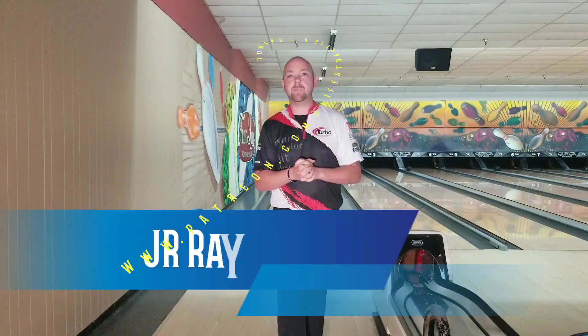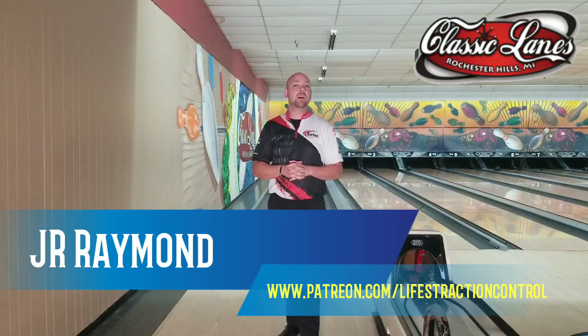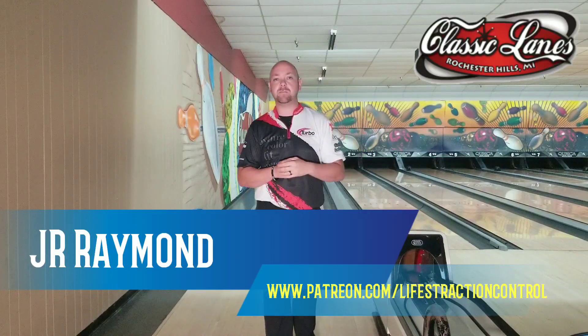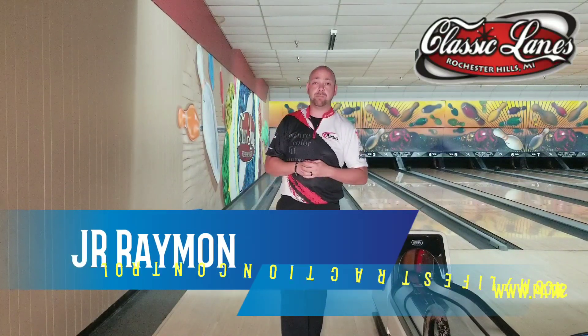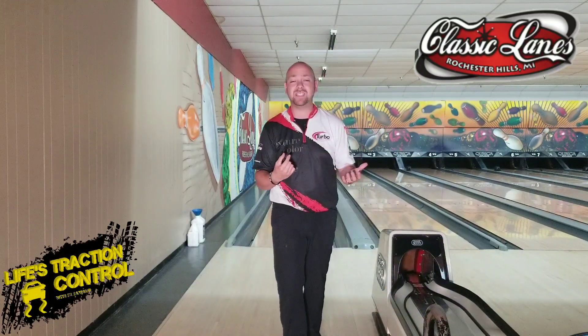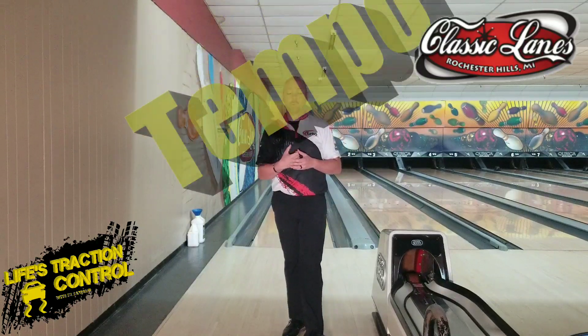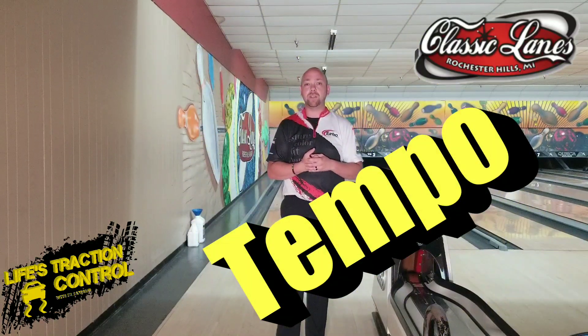What's up, guys? J.R. Raymond back again, coming to you from Classic Lanes in Rochester Hills, Michigan. This is the home of MRB Classic Pro Shop, where Mason Brantley is a pro shop operator doing all kinds of good things for bowlers here. So make sure you stop up here and see him. Today we're going to talk about tempo and what it means for your footwork all the way to the foul line.